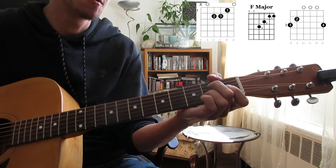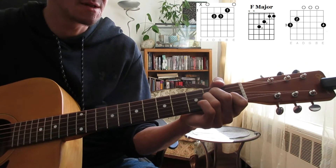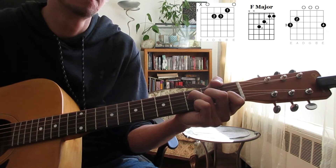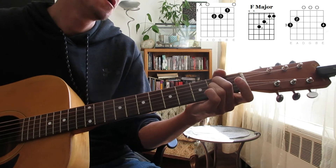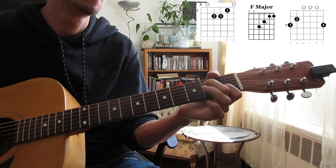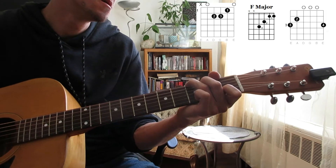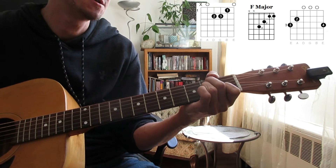Essentially for this song it's mainly about rhythm. For the very start, the first line of the verses, it just goes A minor to the F, back to the A minor, to the F, to the A minor, to the F, then back to the A minor.